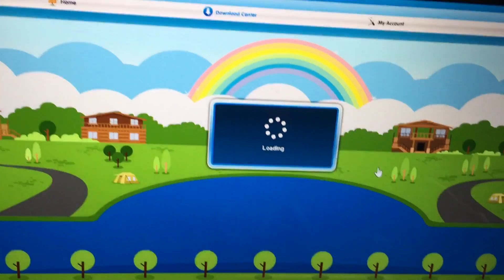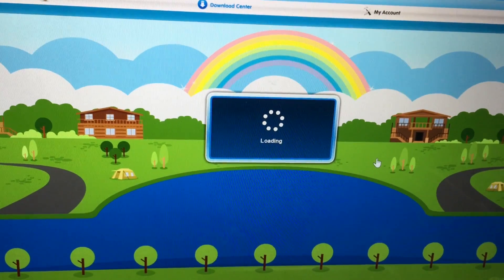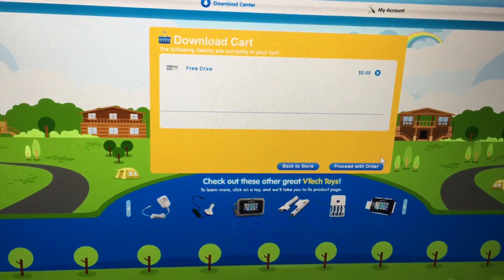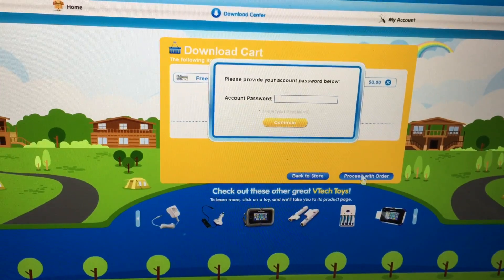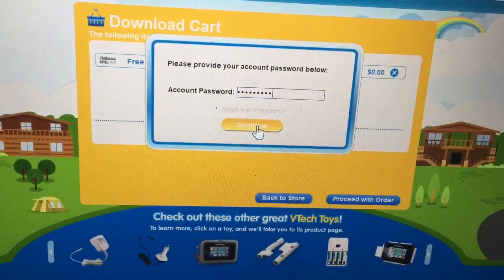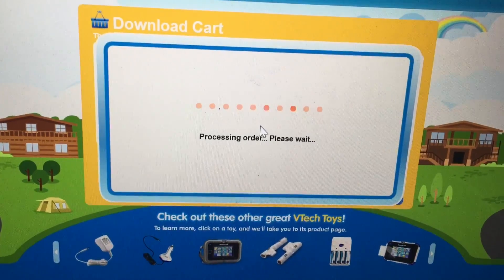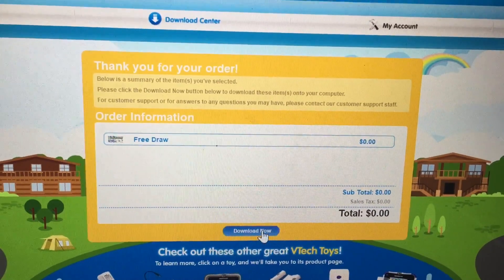There's a thing that'll pop up in a second or two — right now it's loading. There's a lot of waiting involved. Proceed with order. It's worth waiting because don't you want to download some apps? I typed in my account password and now all we need to do is click continue. We agree and download now — this is exciting.